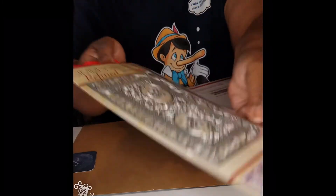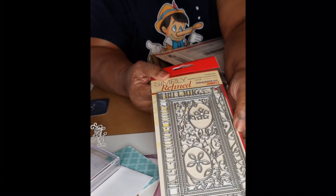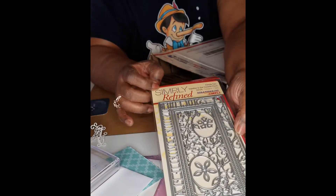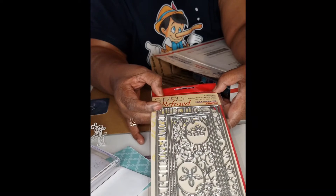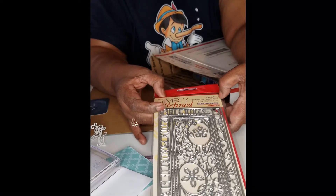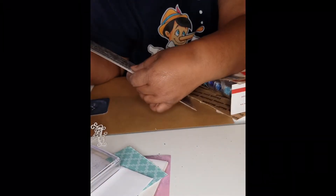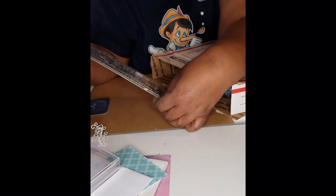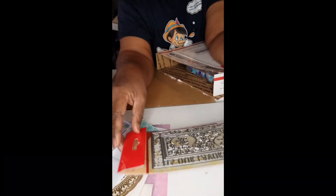This here is a die. This is Simply Refined. It says 'our family ties together is our favorite place.' This die has seven dies in this package, so I've got to figure out what all seven are.